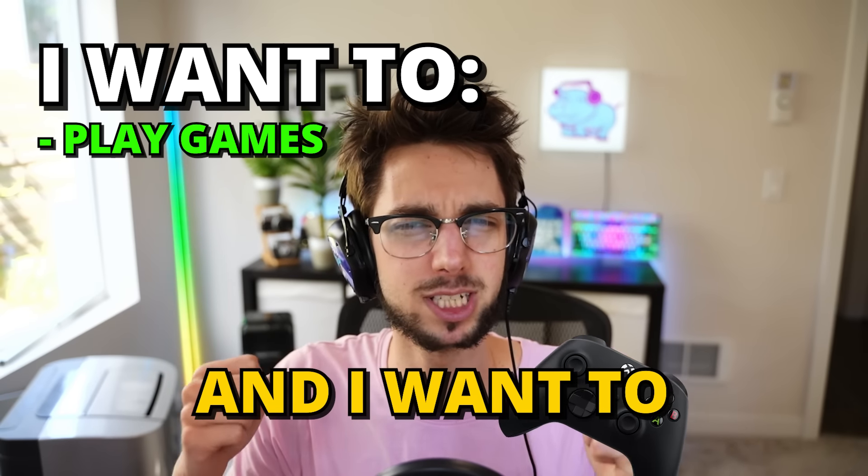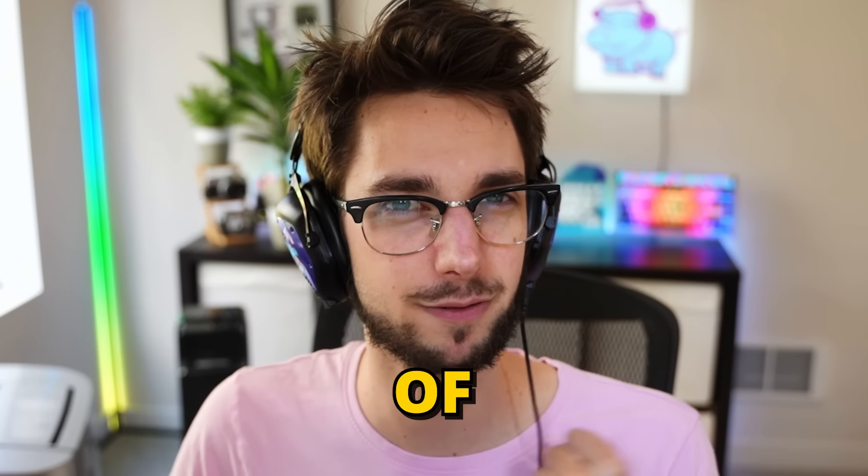I want to be able to play games, and I want to be better. Because of that, I've set myself a budget of $500.